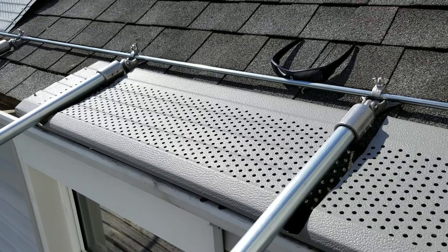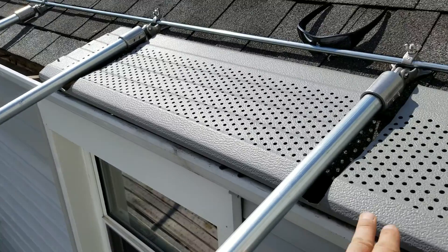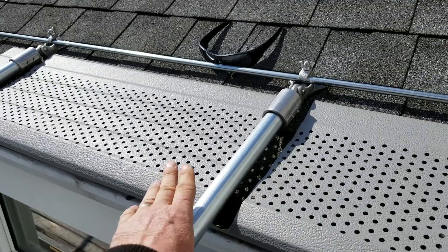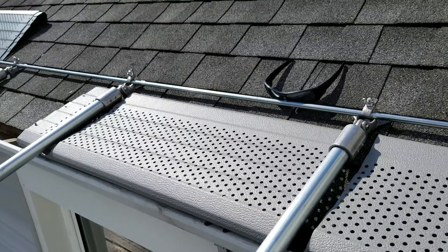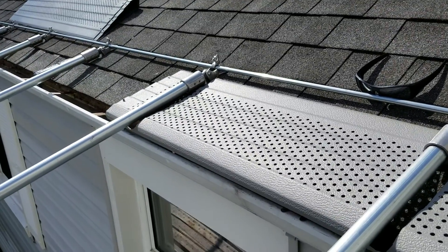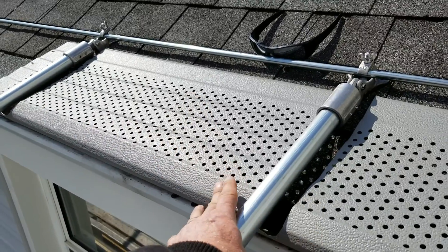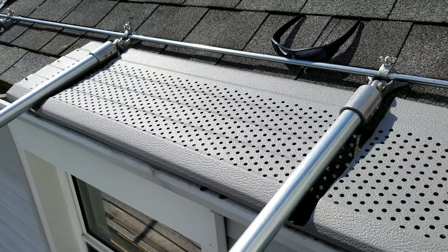Okay, awning guys — we cannot run our gutter helmet like this whenever we have an awning. We usually have to put our perforated panels because the nose of the helmet has to get wet. When you put your awnings on, the rainwater can't hit this nose, so it forces water to shoot over.